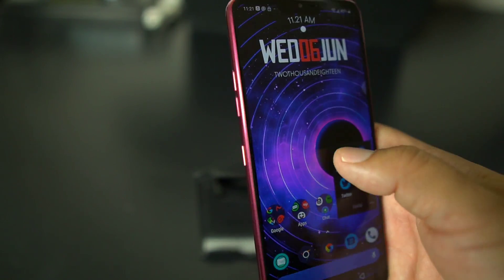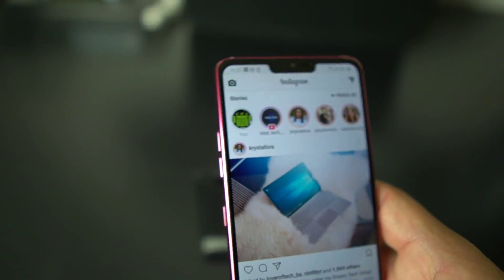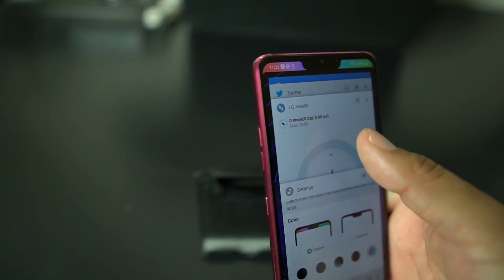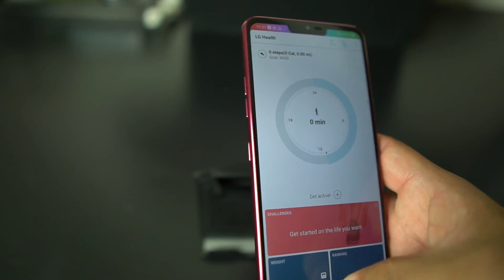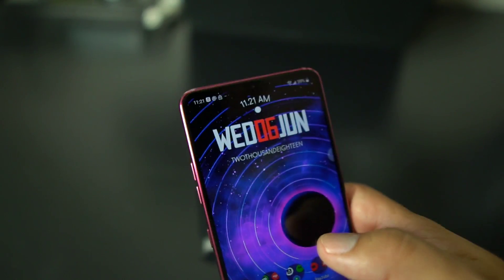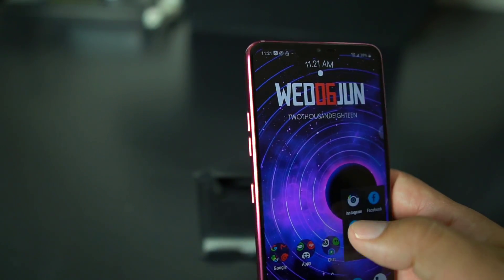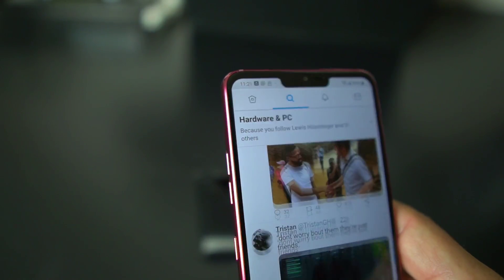Now if you go to Instagram it doesn't work — you don't get the rainbow. But check it out, if you go to LG Health you get that goodness. So just to recap: you can design the notch on LG apps but not on regular apps. The notch is gonna be there — you see how it didn't change colors and it's not gone.